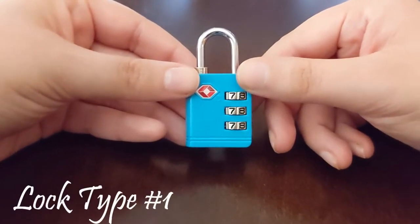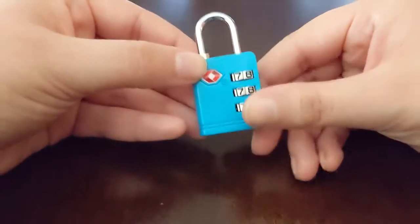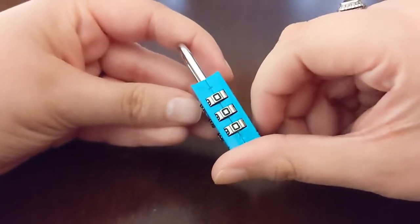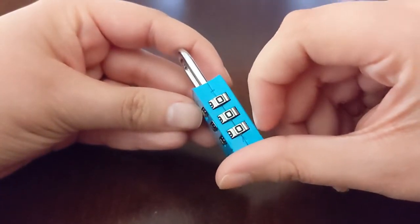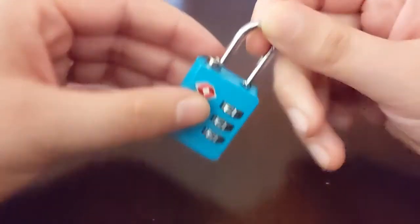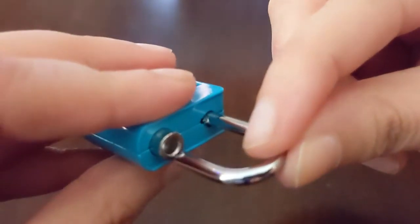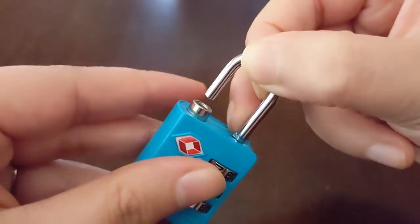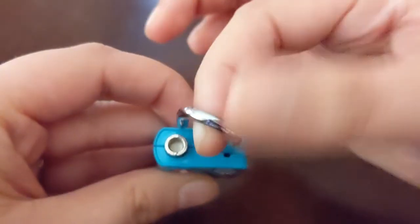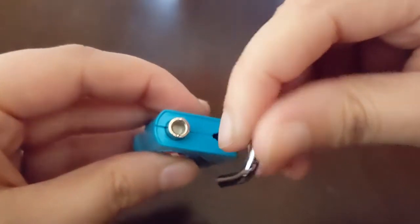To start off, we're going to look at this three-number TSA lock — a very popular kind of lock. The code lines up here on the side; it's all zeros. Some of them line up on the front, but this one's on the side. We want to focus on this notch here on the shackle. You can see there are two spots it can fall into. The first one is in line with the lock — that's how it opens and closes.